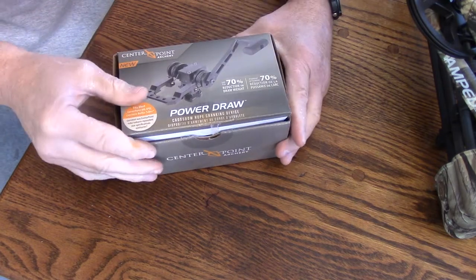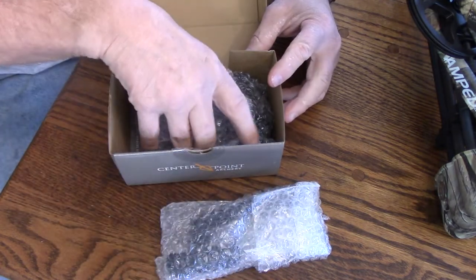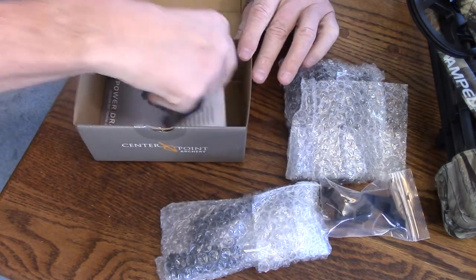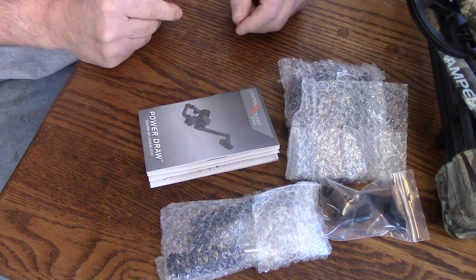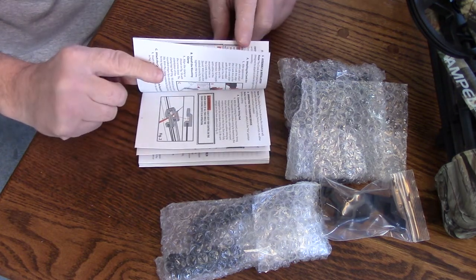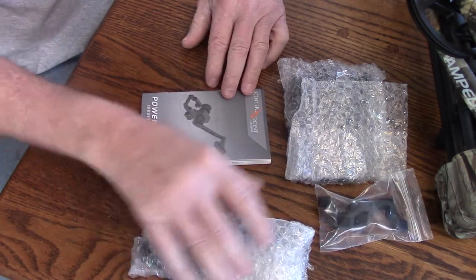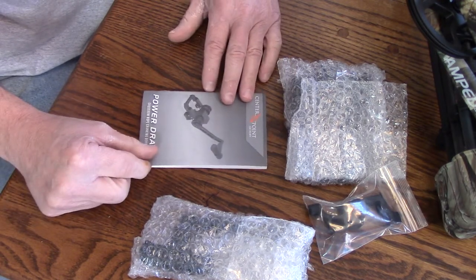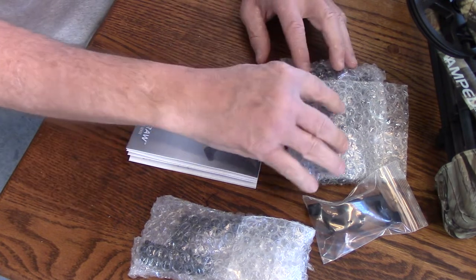Okay, let's go through the unboxing together. I got this because I just had surgery and I'm unable to pull the crossbow back that I have. I have an Amp 415 — if you haven't seen that review, I'll put it in the end screen so you can just click on it. I have an unboxing and share with you a little bit about why I picked the Centerpoint Amp 415, including a full installation putting it all together.